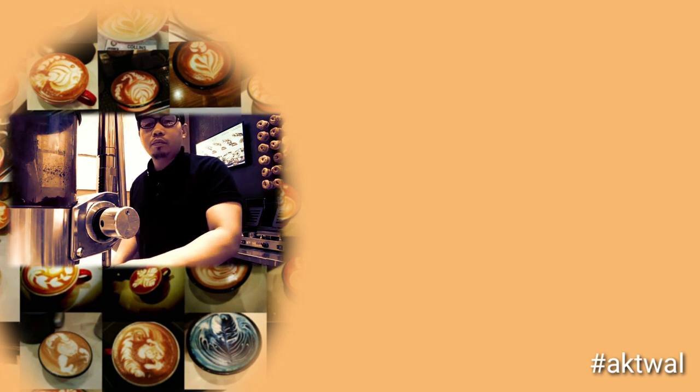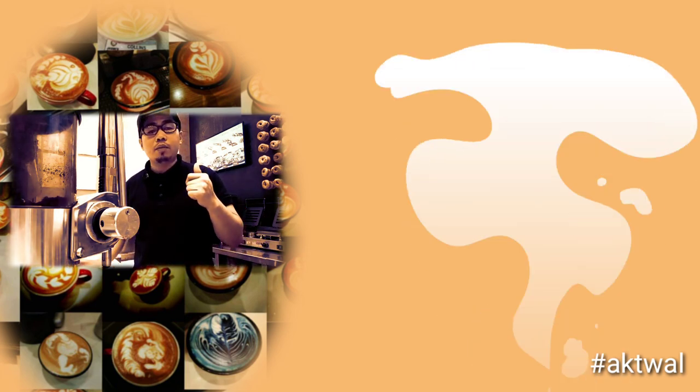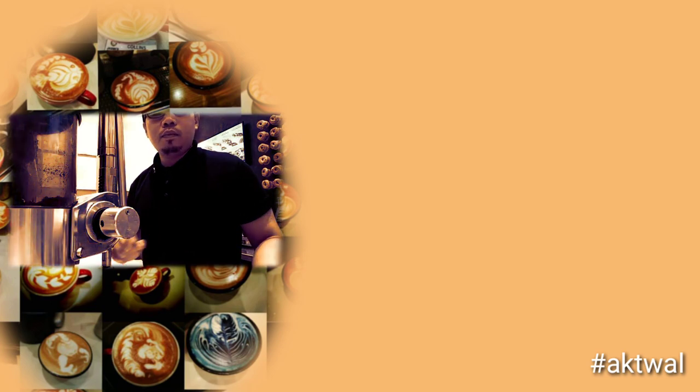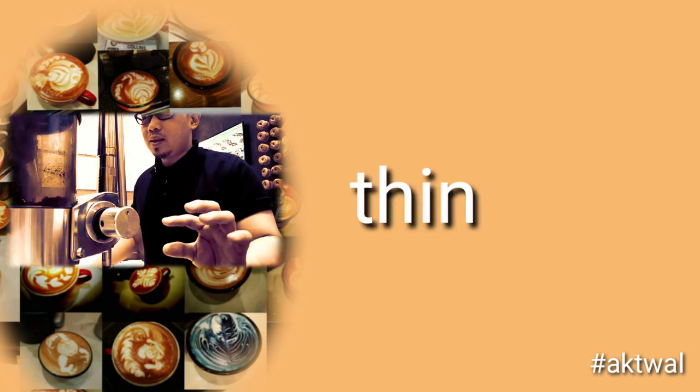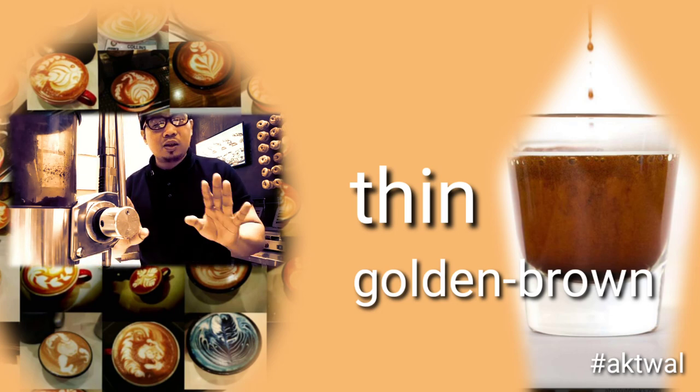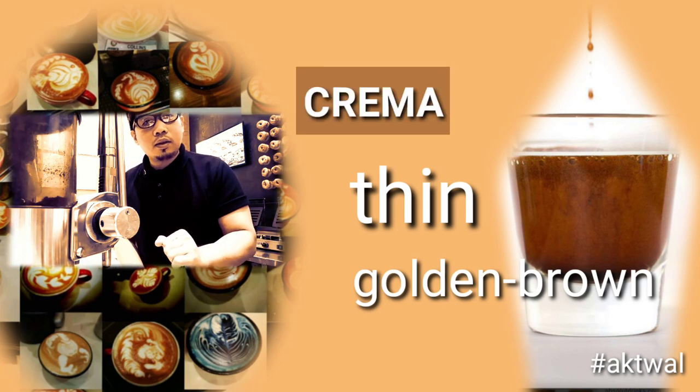We have the top layer — the crema. Sitting on top of the espresso shot in a thin layer is a thin golden brown, brownish-red layer called crema.